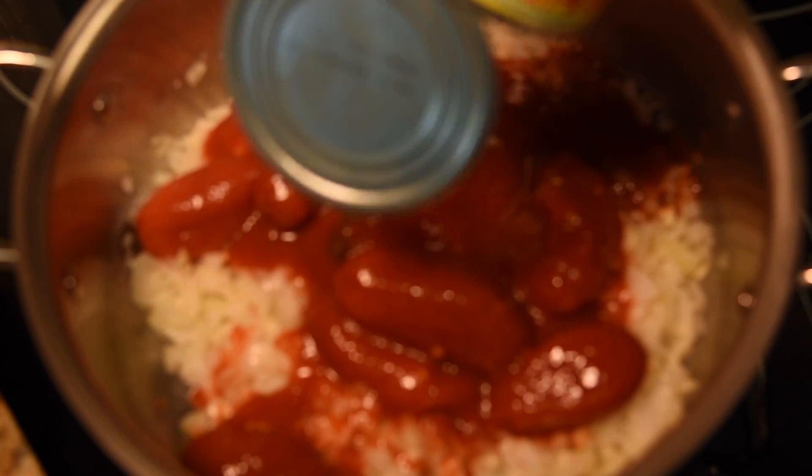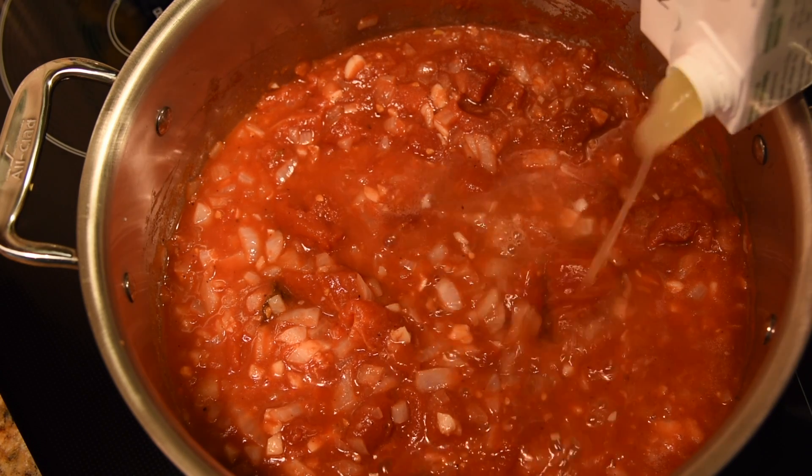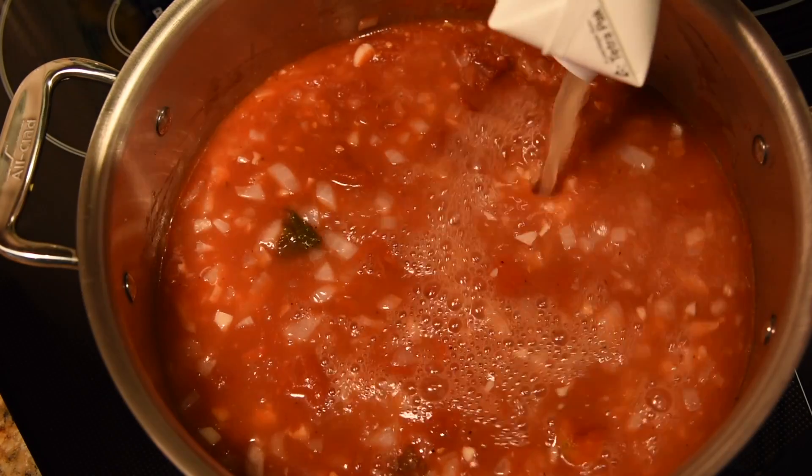And we're going to add a can of San Marzano tomatoes. Those tomatoes are so good.